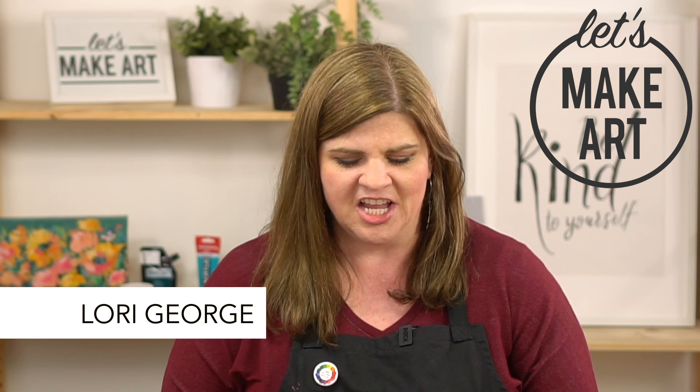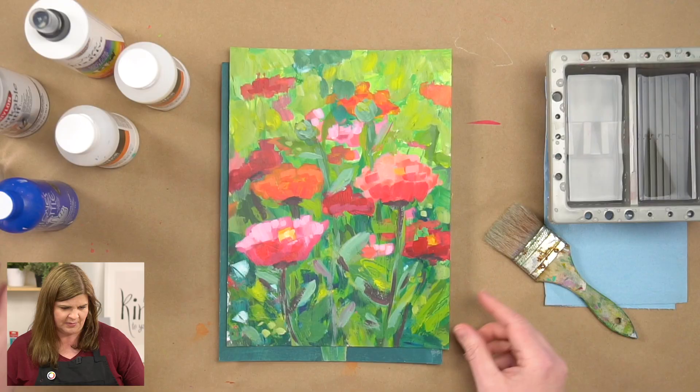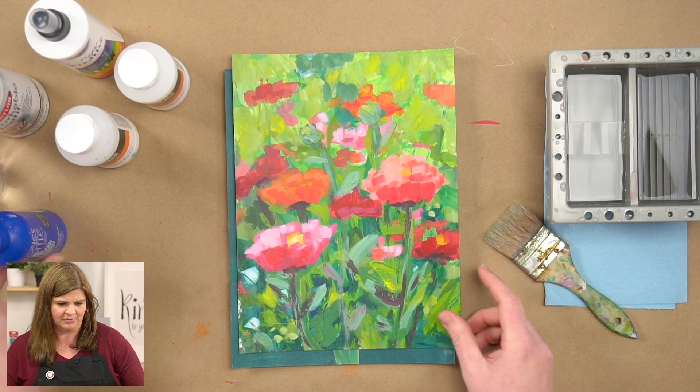Hi, I'm Lori with Let's Make Art. Welcome to part six of our Acrylic Beginner Series. Today we're going to go over a few of the tips and tricks for finishing your projects, for safety and disposal, and for some other troubleshooting things that you might run into. So first I want to show you some of the products that I'm going to be talking about today.